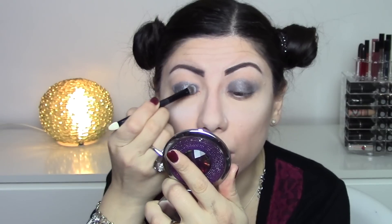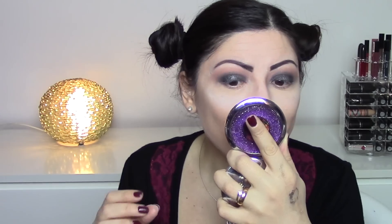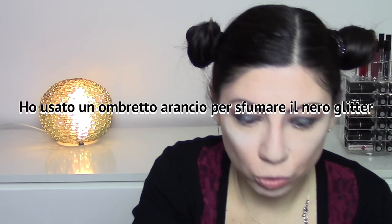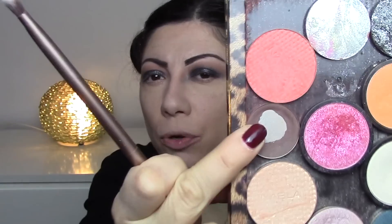I want to apply the black eyeshadow wet — it comes out even more vibrant that way, and you pat it on. Applied wet it's a whole different story! I take a large fluffy brush to remove the talcum powder, which has already been mostly absorbed. Underneath I'm going to add a little brown — from this palette I can see a brown that's from Bottega Verde, from ages ago, but I like it and I want to put it underneath.